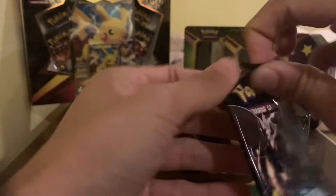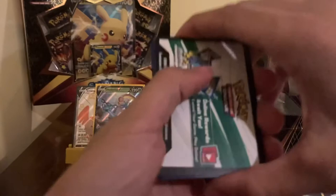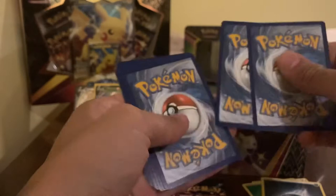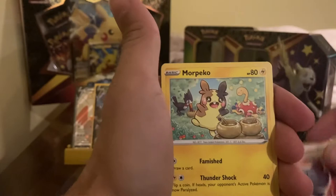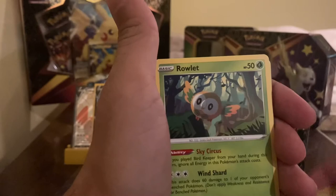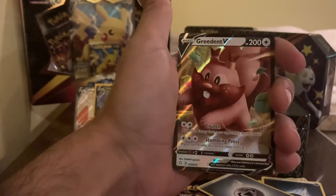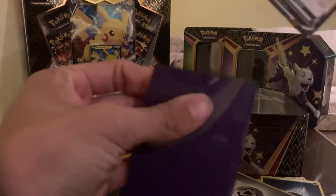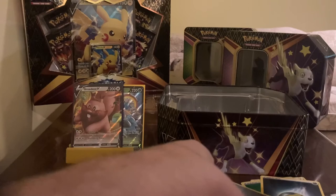Next pack up. Always a chance of a shining card — always a chance. I like this set, there's a lot of hits so far. Cards: Energy, Tropius, Rotom, Rusted Shield, Morpeko, Koffing, Procifer, Rollet, Cufant, Rotom, and a Greedent V. Wow, another hit — that's a sweet card! Let's sleeve her up. That's pretty good.